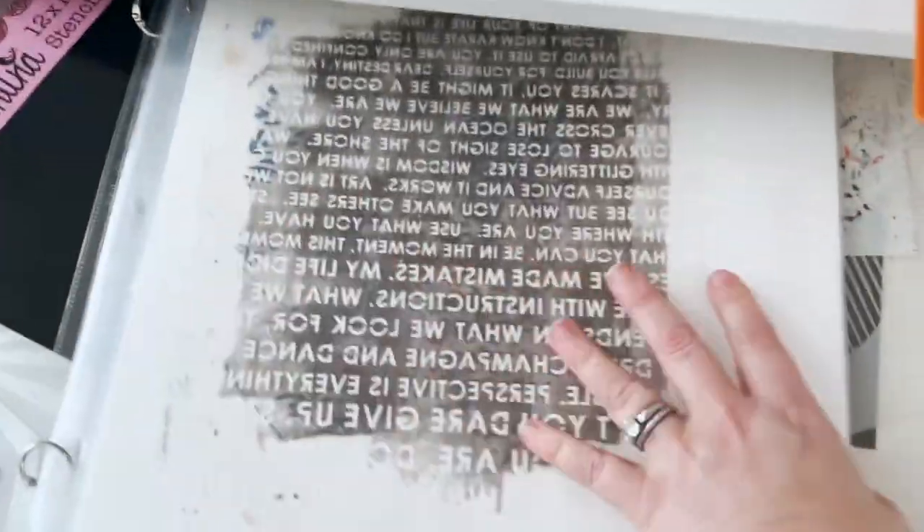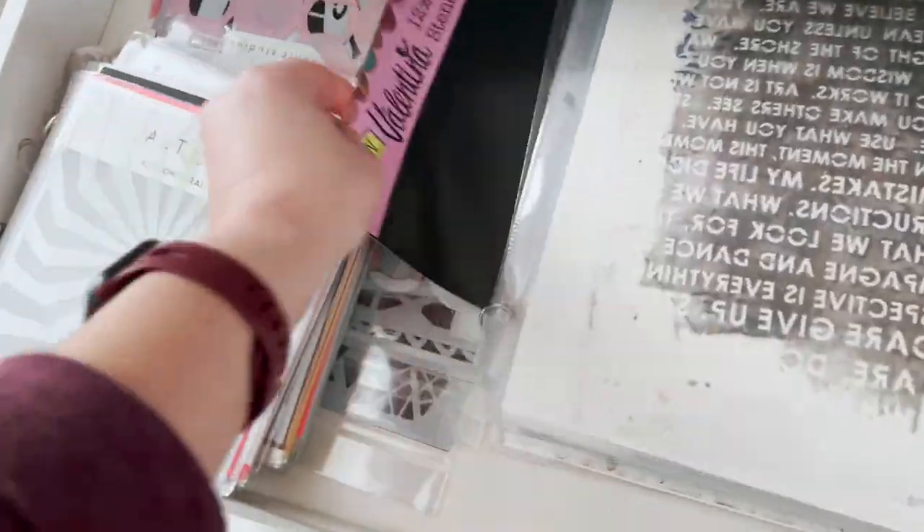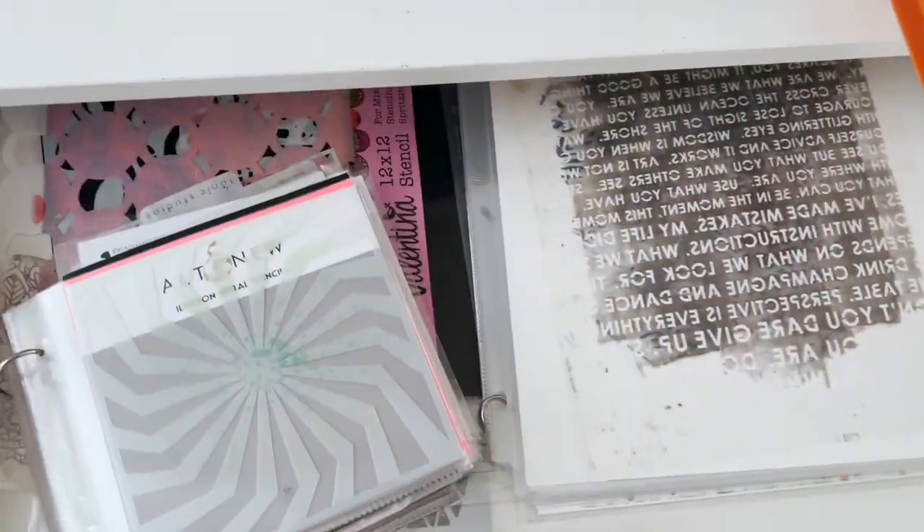I have so many stencils — let me show you! Look at all these stencils. I posted a video a while ago all about stencil techniques and I'll link to that one below in the description, but I came up with a few more techniques to do with stencils since that video, so I want to share them with you today. Pull out your stencils and let's have some fun!